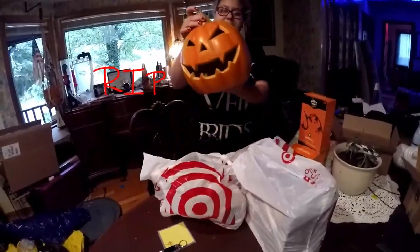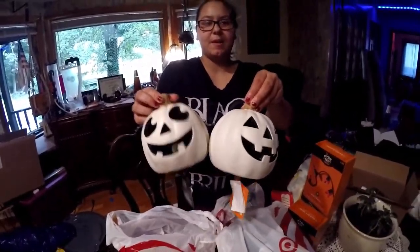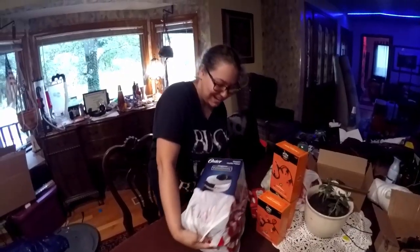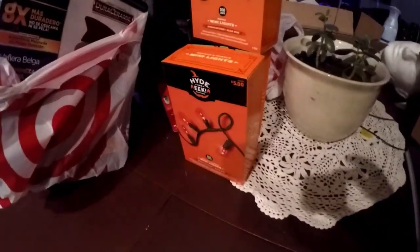Then we got this little pumpkin — who's going to go on top of your car. Then we got these two little white pumpkins. The white pumpkin takes batteries, but for this one you have to plug in. So the triple-A batteries are for the little white pumpkins and that guy will plug into hopefully that strip.